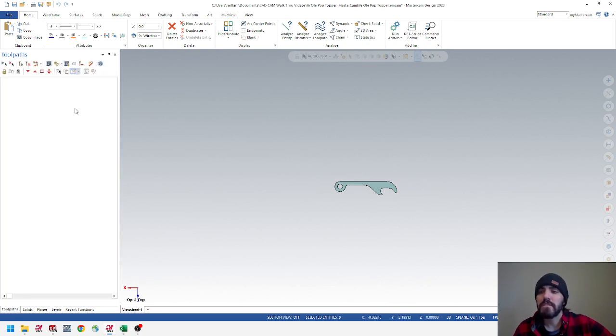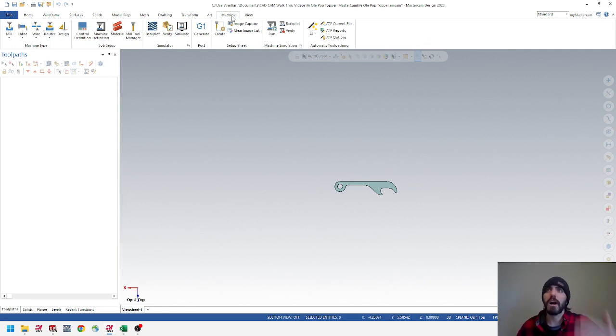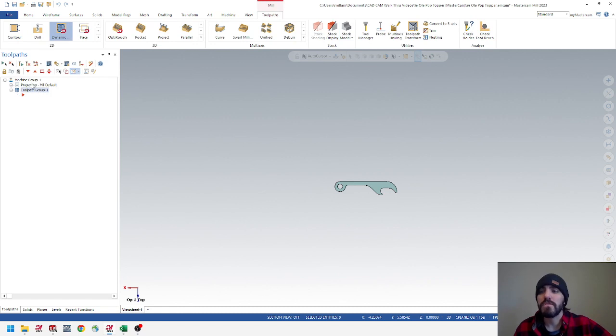Jump over to Toolpaths so we can see our machine ops and get started with the first operation. Let's set up a new machine for the first operation. When jumping from op 1 to op 2 to op 3, Mastercam doesn't know if you're staying within the same machine or going to a new one, so you have to set up a machine profile for every different operation. Select Mill and then choose Default. You could title this machine group — just double-click and call it Op 1 — so it's easier to identify inside your tree.